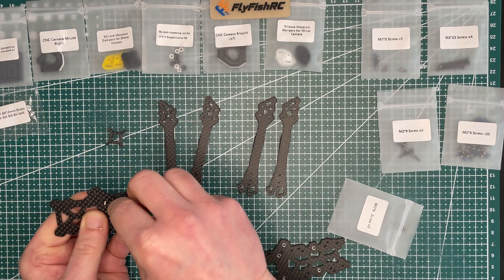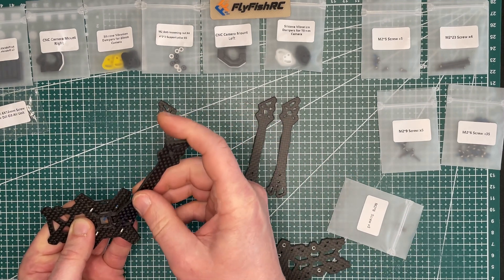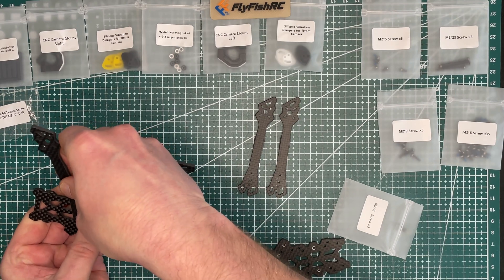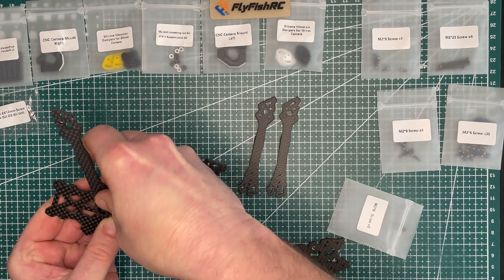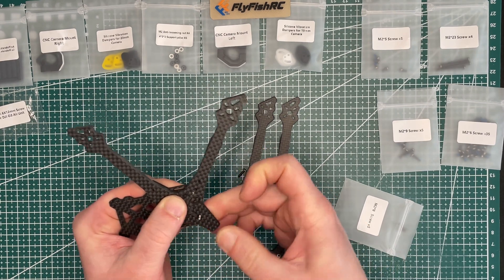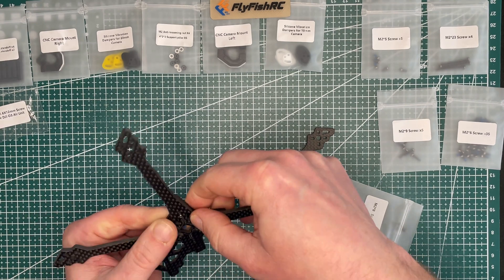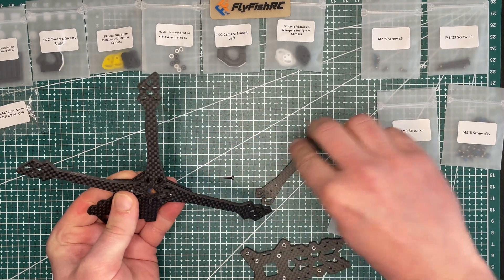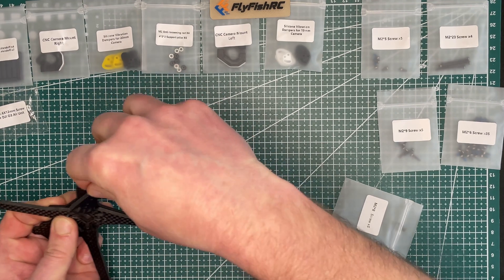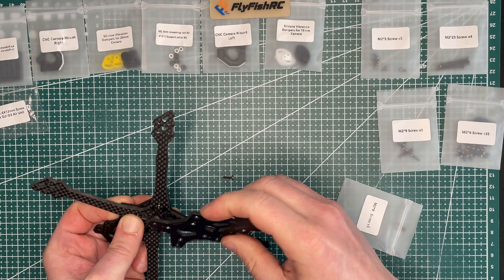Next I'll put in the silicone insert and the center piece, and then I can start adding the arms one by one. Once all four arms are in, I can add the top plate.